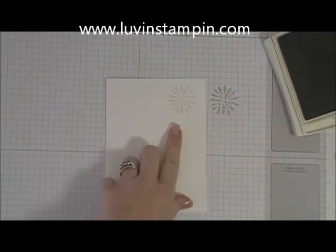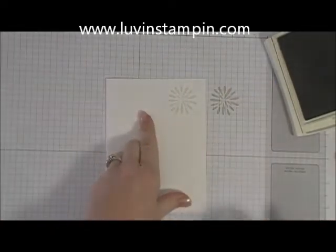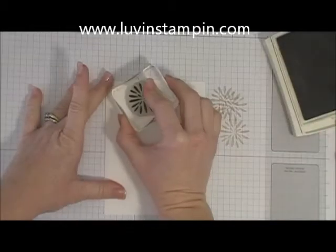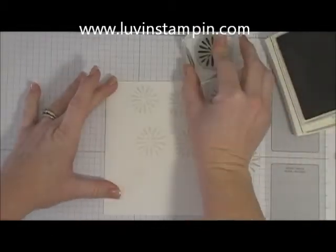You see the difference here — how much darker this image is. And if I were to stamp again it'd be even lighter, and that would be called third generation. So this is second generation stamping, and all I'm doing here is making a background.